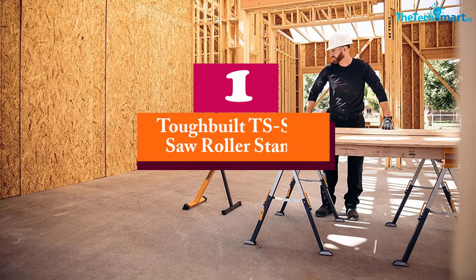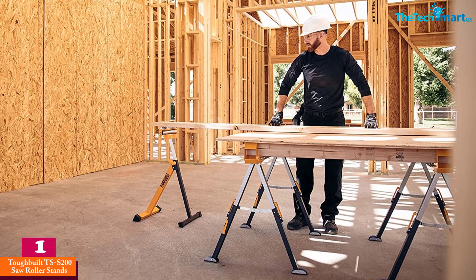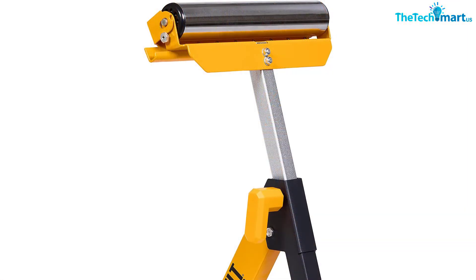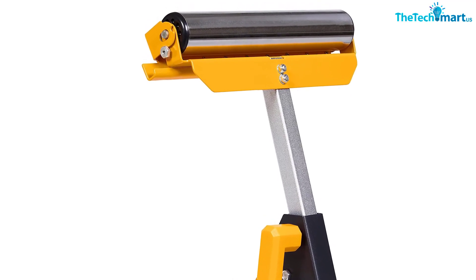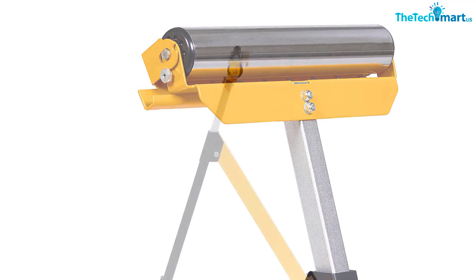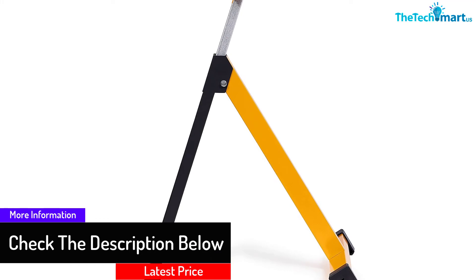And finally, at number 1, we have the ToughBuilt TSS-200 Saw Roller Stand. This stand is all that most people need from a roller stand. With a build quality literally as tough as steel, it can withstand and support immensely heavy weight. The roller, which is made from galvanized steel, provides a smooth glide for wood when sawing. The stand is also height adjustable for maximum stability and flexibility when woodworking. It features a very modern, sleek, and stylish industrial design with a yellow and black steel finish.